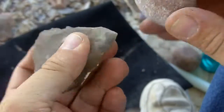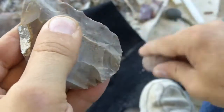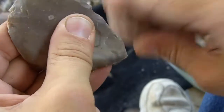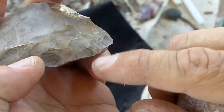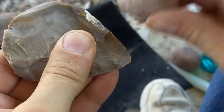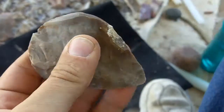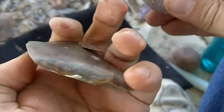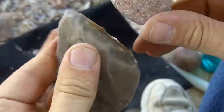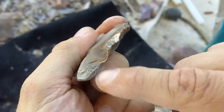I'm just removing a little more of that mass. I'm getting a lot of steps and crushing here, so I'm going to stop and I might be able to remove that mass from the other side. Cortex absorbs some of the energy, so you may need to hit it harder if you're hitting on the cortex. It's just the bevel there that I'm going to strike.